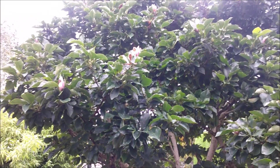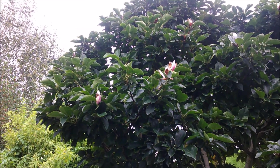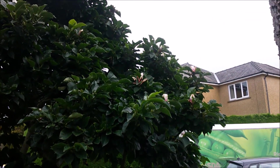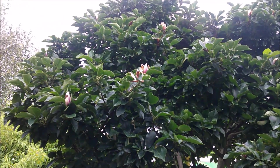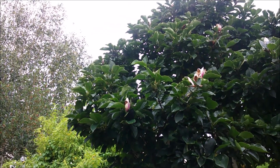So I'm off down the plot now — Thursday morning. I just wanted to show you, before I go down the plot, the number of flowers on this magnolia. That's very, very unusual — you normally get a second flush, but not like that. I've never, ever seen that before.